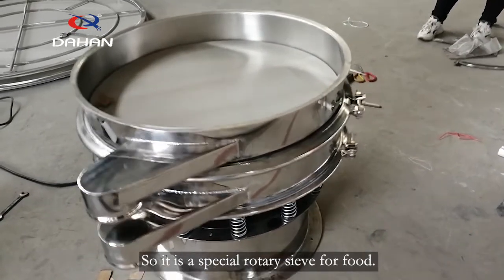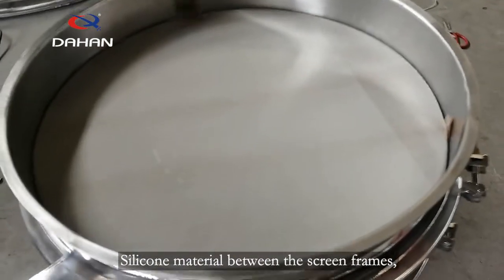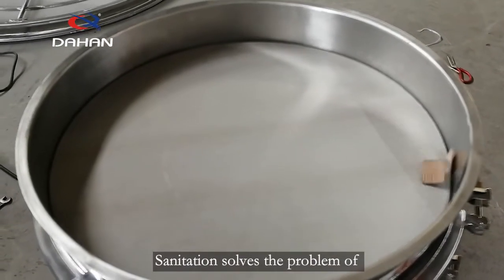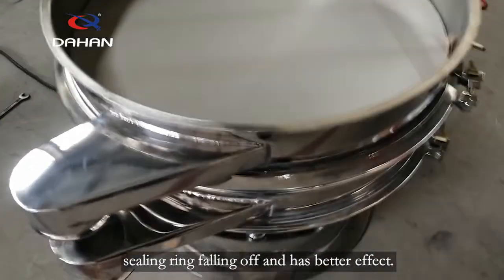It is a special rotary sieve for food. Silicone material between the screen frames makes the screen frame contact safe and sanitary, solving the problem of sealing ring falling off and providing better effect.